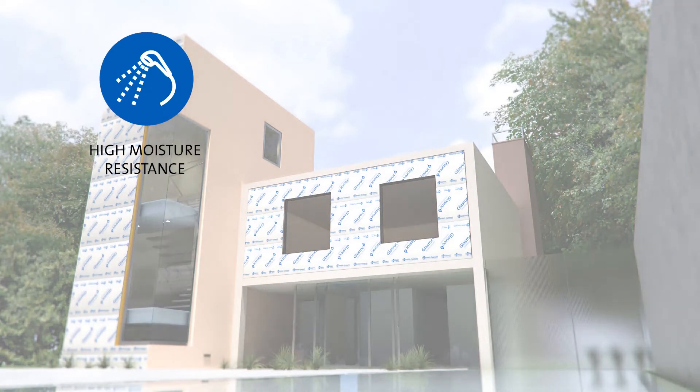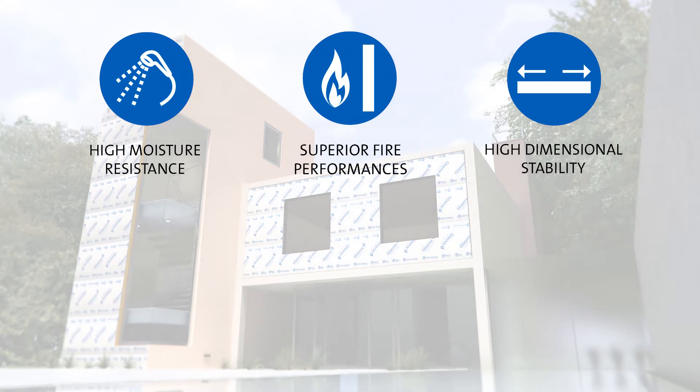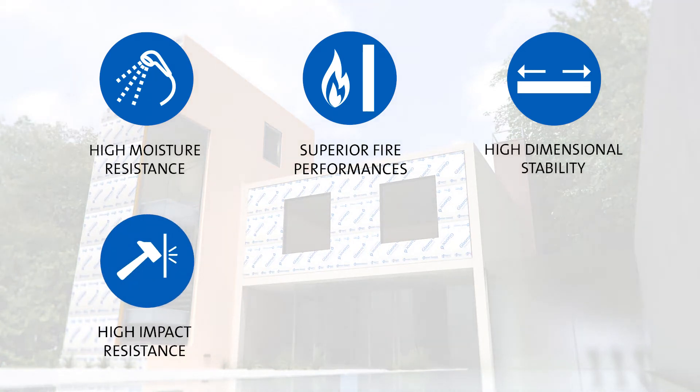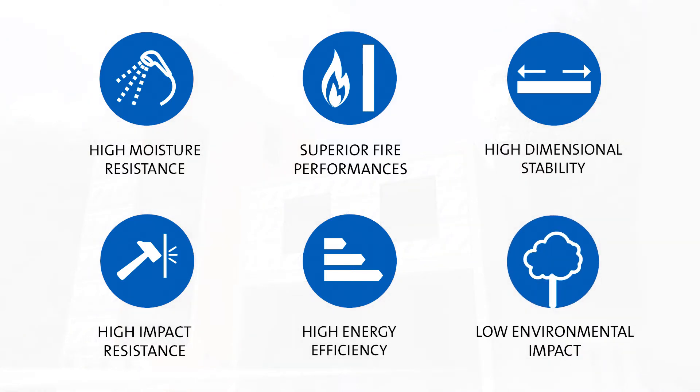High moisture resistance, superior fire performance, high dimensional stability, high impact resistance, high energy efficiency and low environmental impact.